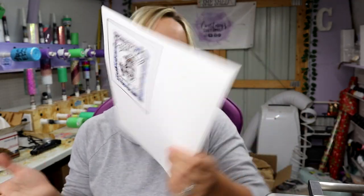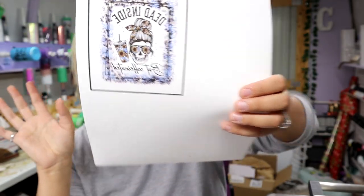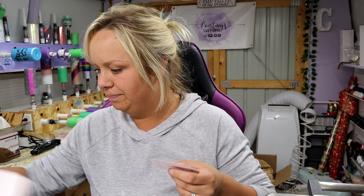I've got my blank sublimation 16-ounce frosted glass here and this really cute decal. It says 'Dead Inside But Caffeinated' — it's mirrored right now — and it's got the little messy bun skull with a little coffee beside her. I love it; I have a shirt that says the same thing, so I wanted to make a sublimation glass. Let me give you a quick rundown of what you're going to need for this.